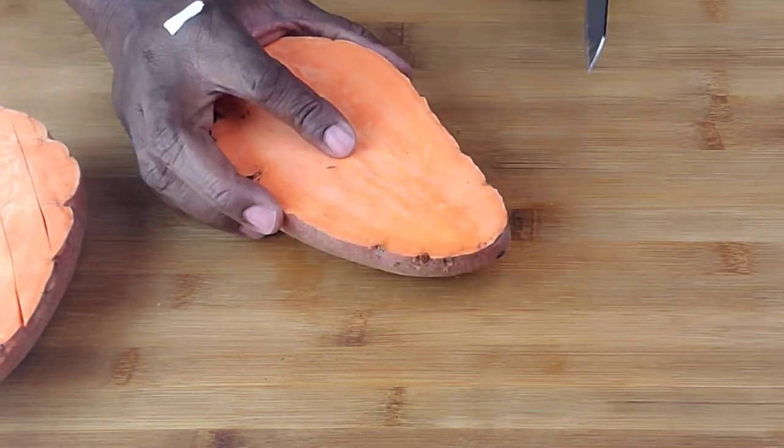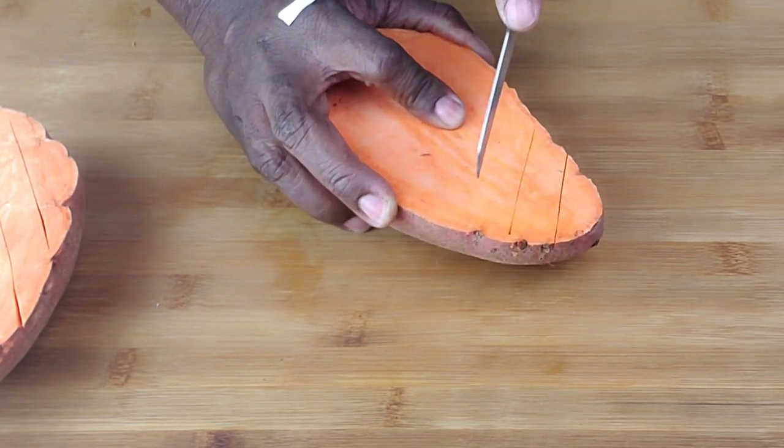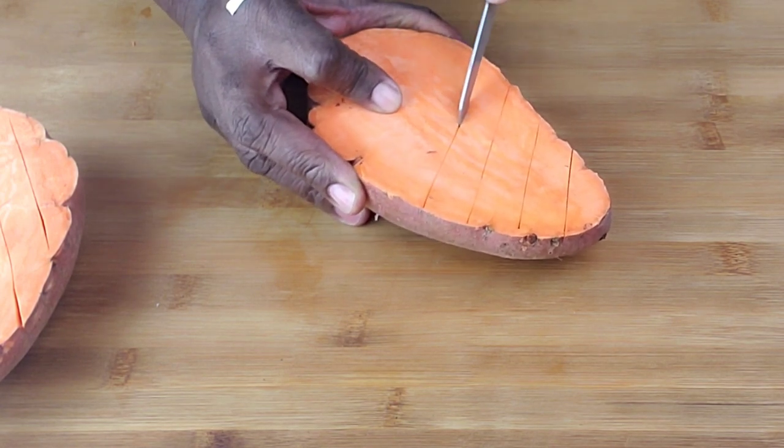With the second potato I'll just do it normally the way I do it. Make sure guys you don't cut all the way through — cut about half an inch thick.